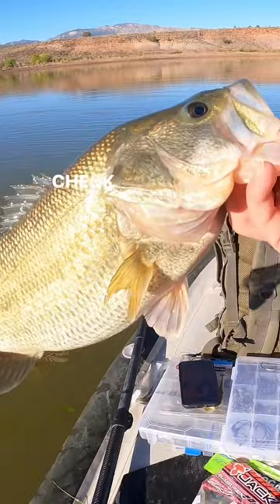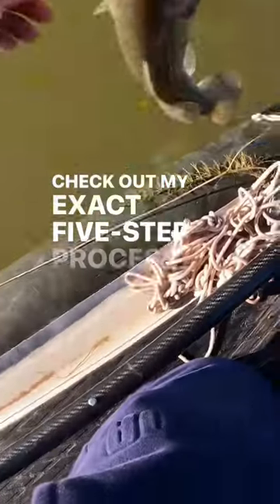Check out my exact five-step process to catch more bass in my free training — link in bio.